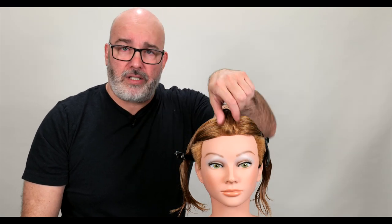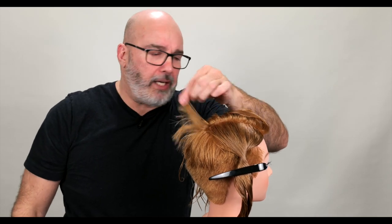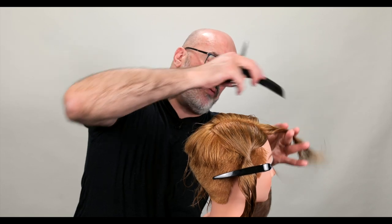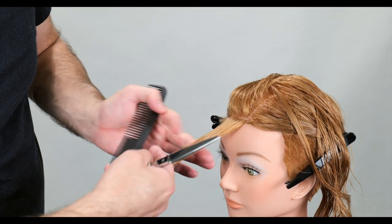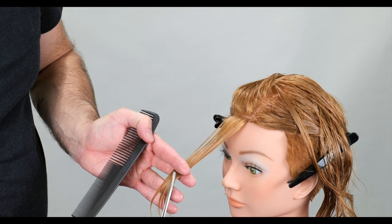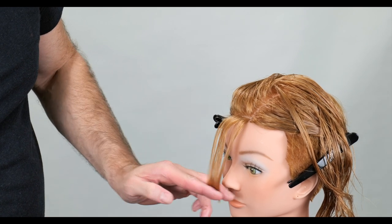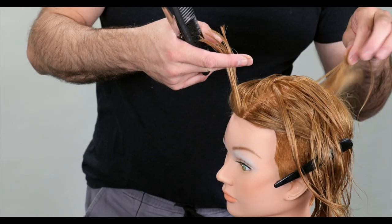We've gone through and sectioned out our center section. I'm going to use this length back here as my short length, then determine my long length by where it falls on the face. I can have it longer or shorter — I'll probably choose somewhere right about the tip of the nose as my longest length, then work down to my shortest.